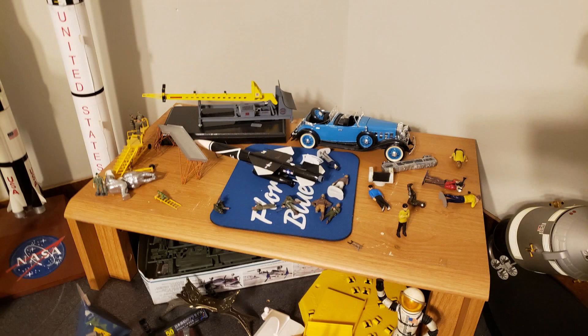I managed to wipe out more models with one picture. In fact, one could say I accomplished something the entire Russian Air Force was never able to — I took out an F-106.